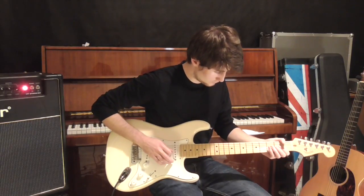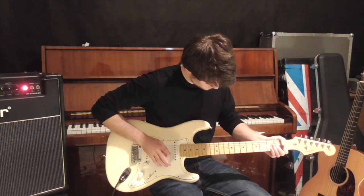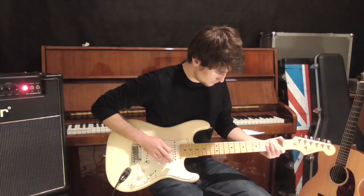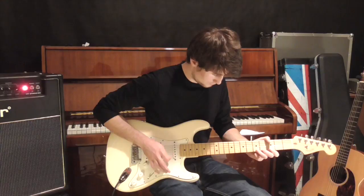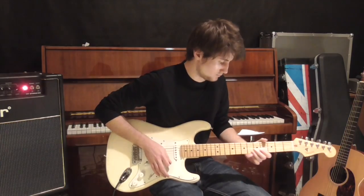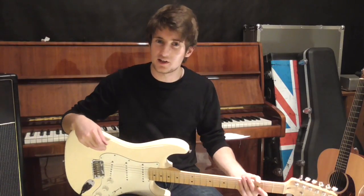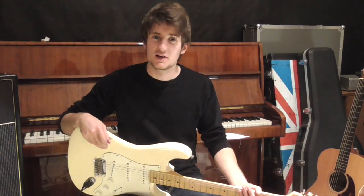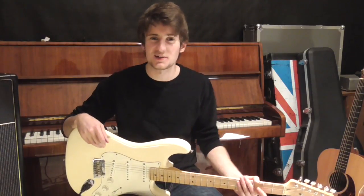Paranoia strikes deep. Into your life it will creep. Starts when you're always afraid. Step out of line, the man come and take you away. So the only other thing to note in the song is that there's an improvised bit of lead guitar right in the last chorus. This is with tremolo, it's an E minor pentatonic. Thanks guys, and I'll see you next time.